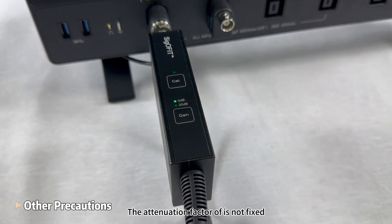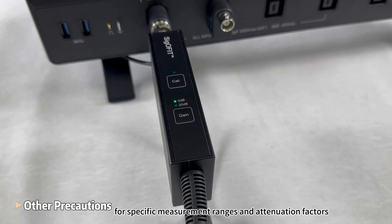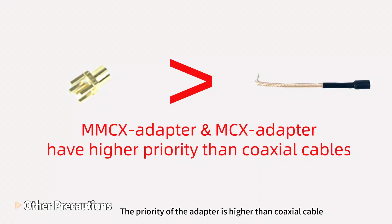The attenuation factor is not fixed and should be set according to the magnitude of the signal. Refer to the user manual for specific measurement ranges and attenuation factors. The priority of the adapter is higher than the coaxial cable — we highly recommend using the adapter connection, as the choice of connectors directly affects measurement results.